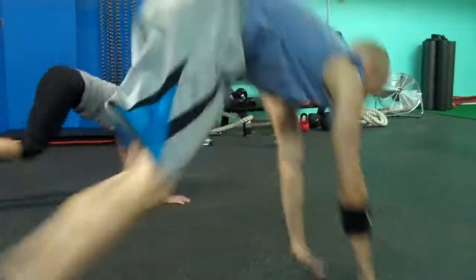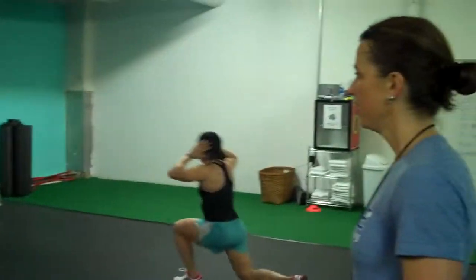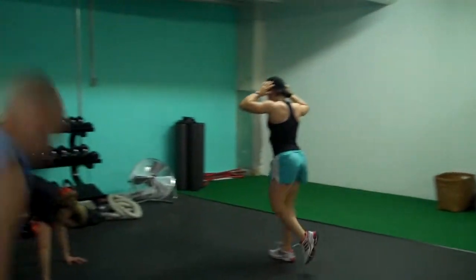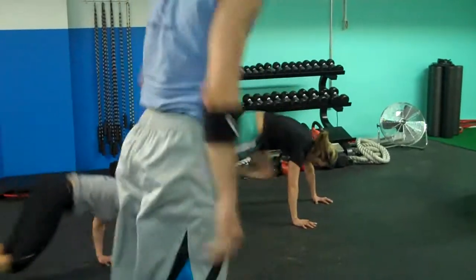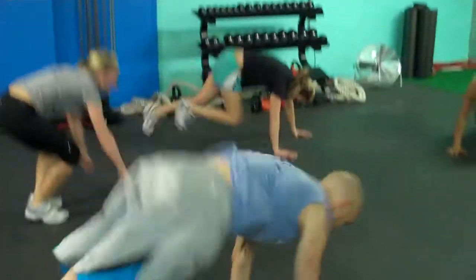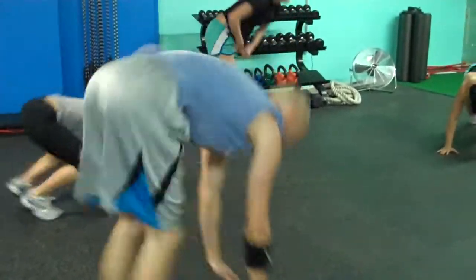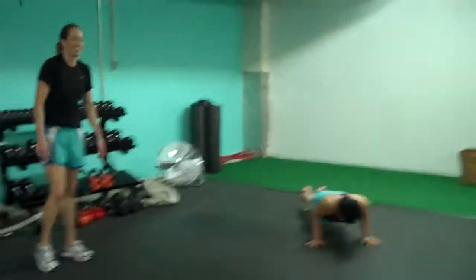We got a little squat thrust — down and up. Good core stability on the squat thrust. Don't let your hips drop — that hurts the back. Keep your body straight. Pace yourself, go at your own pace.